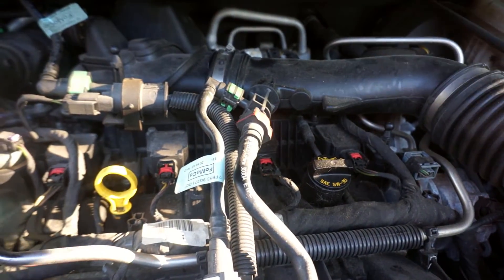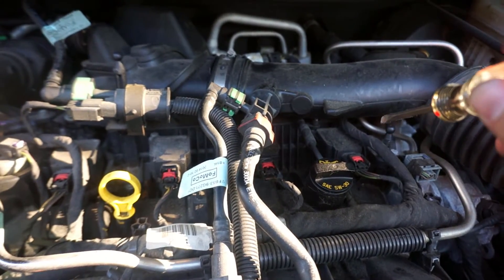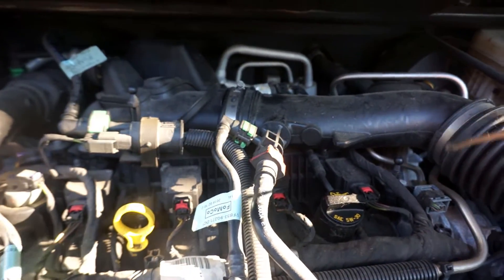The spark plug socket is 16 millimeter. I'll get them out and show you the difference between the new and old ones. These should be iridium that came stock, and at 95,000 miles I want to see if switching to ruthenium changes anything.